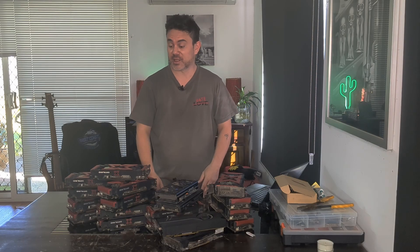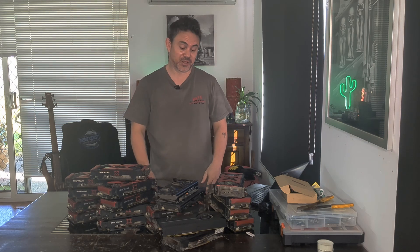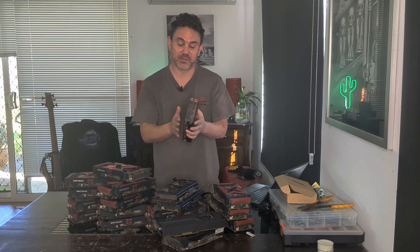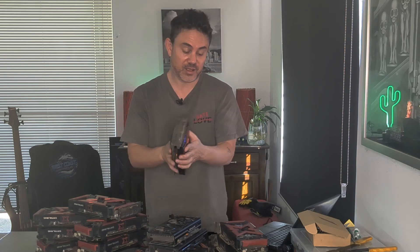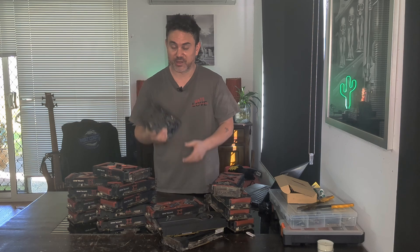Hi all, it's Jason here, Local Tech Experts, with another video. I've got to apologize — I haven't done one in a long time, but it's not because I haven't been building; I just haven't had anything interesting to show. From the thumbnail you probably notice I've got a stack of ex-mining cards — they're RX 580s and 570s, a mix of both.